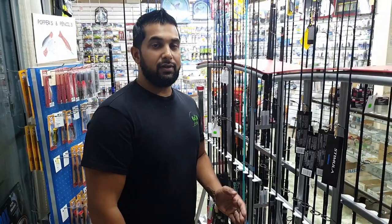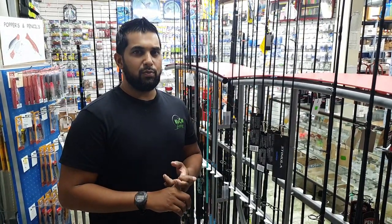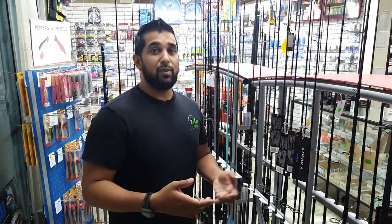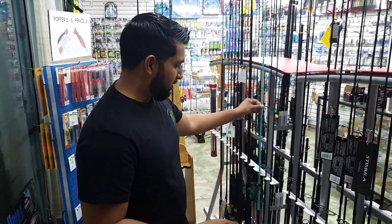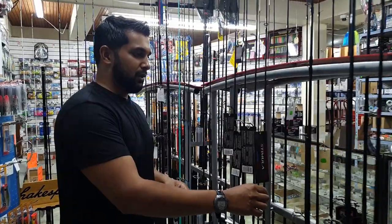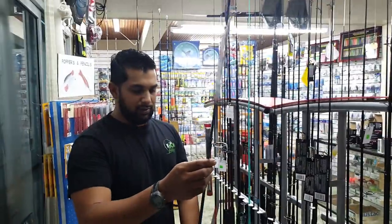Now that we've covered reels, you need a rod. For inshore fishing with light tackle artificials, I recommend a six-foot-six to seven-foot rod, medium action or medium heavy. Rod length is important for casting distance, but you don't want a big cumbersome rod that's too heavy to cast. While surf casting rods might be longer, you're throwing artificials over and over so a seven-foot rod is ideal. The rod I'm using right now — I'll get to that — but as a startup you don't want to spend too much.